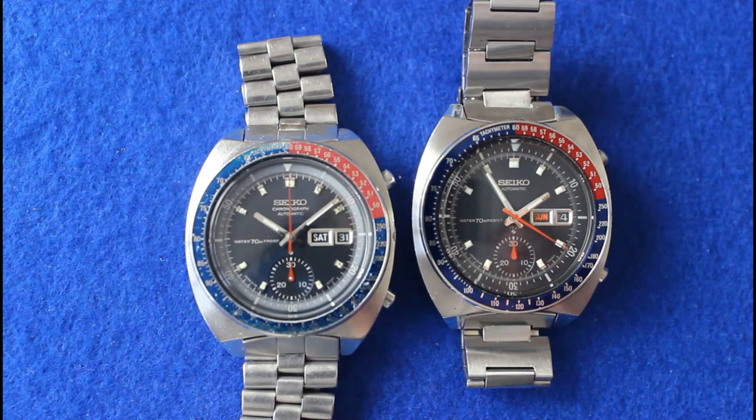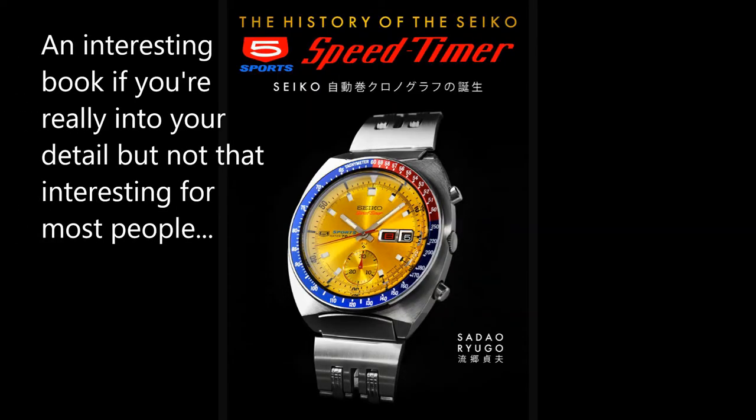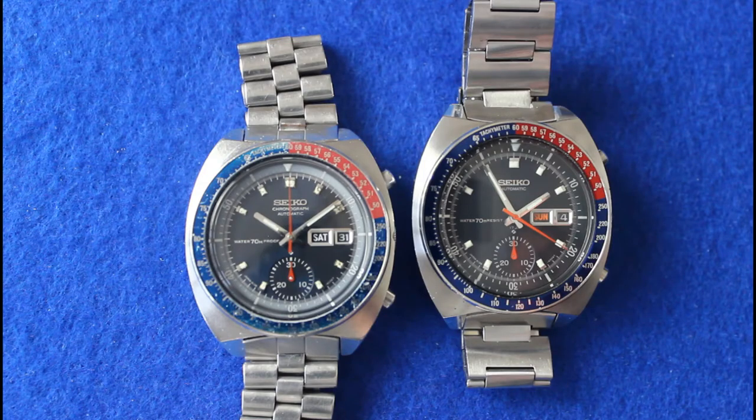The very first of this family to come out were all known as the 6139 — that's the movement — and then 6000, which was the case reference. The 6000 series came out in early 1969. Many of the first ones are Japanese, so you'll see a bunch of different finishes: they'll have English and Japanese day wheels, they'll say 'Speed Timer,' and there'll be a Five Sports logo on the dial. But the ones primarily found online when you search are export models, which are what I'm going to concentrate on today.